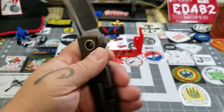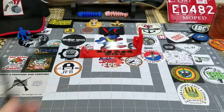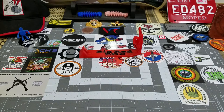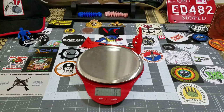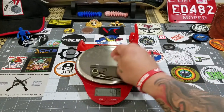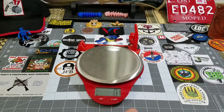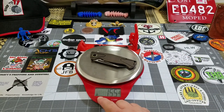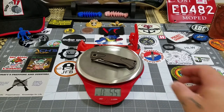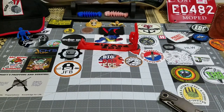Bestech knives are made in China. Let's get our scale and calipers and start taking some measurements. Starting out in grams — I'm getting 155 grams or 5.5 ounces, so it is a decent size knife with a little bit of weight behind it.